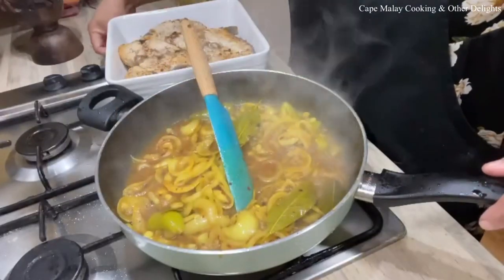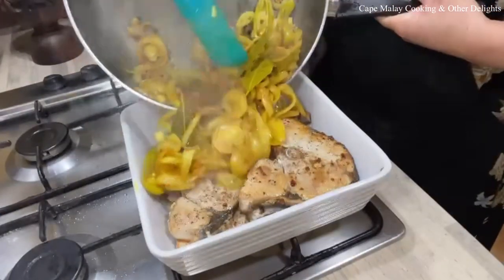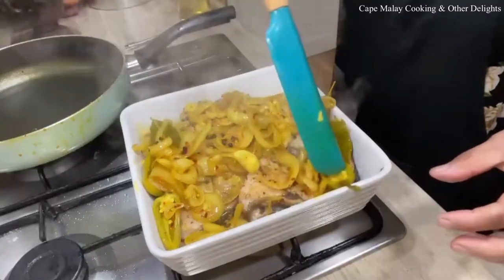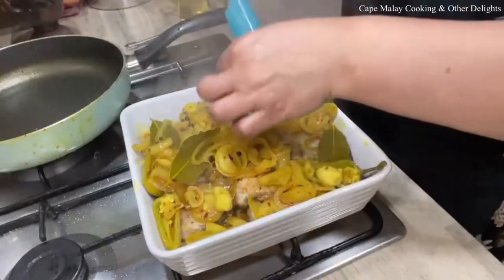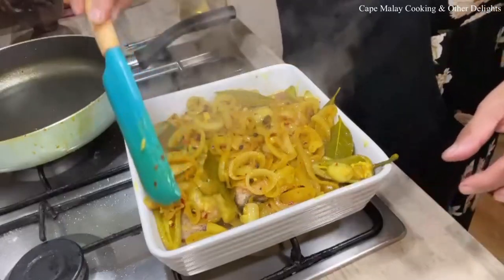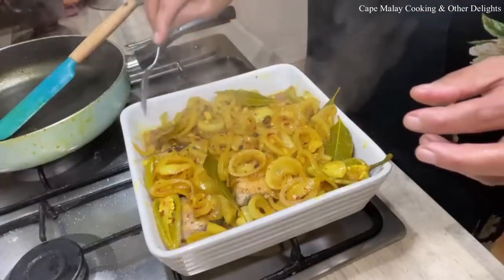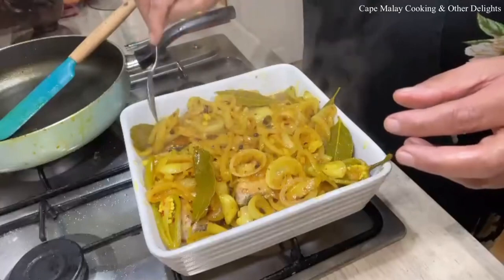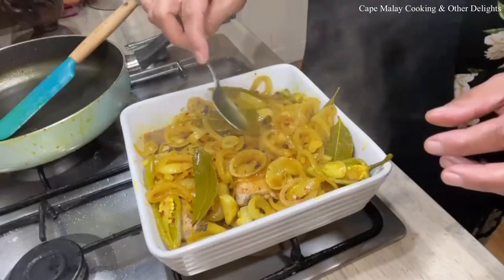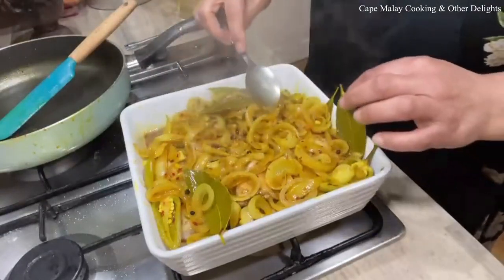This is just about right, so I'm going to turn it off and pour it over the fish. We're just going to pour it over like so, ensuring all the fish gets some of those yummy juices. The longer the pickled fish stands, the better it will marinate. So if you're making it for Easter or whenever, make it before the time — a couple of weeks before. By the time you eat it, it will be so delicious with all the flavors that have infused and marinated your fish.